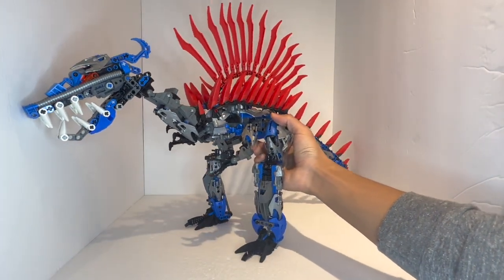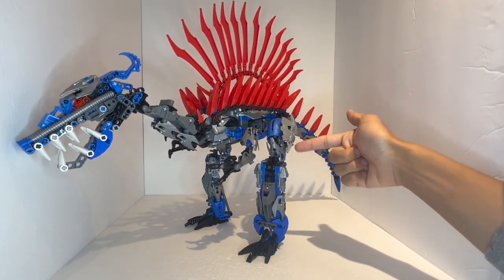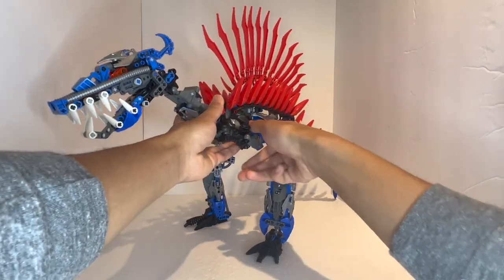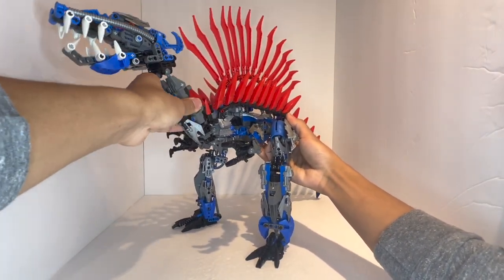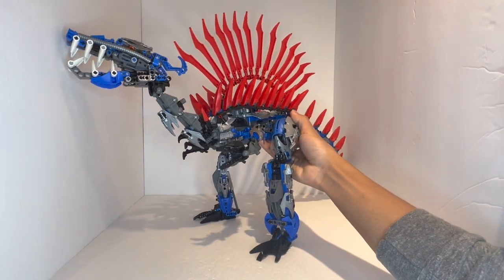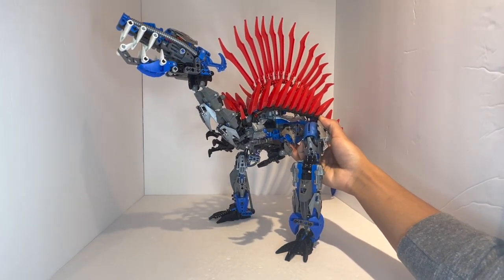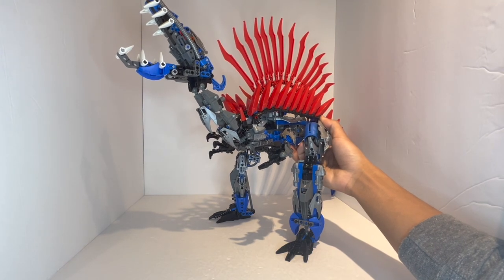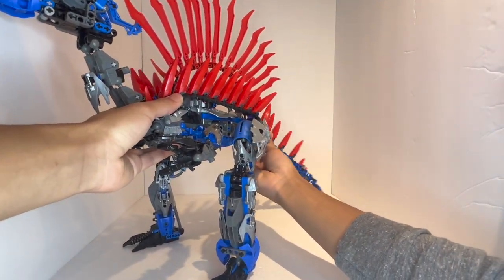Starting off with poseability — well, it doesn't stand unless you have the legs like this, but at least there is a configuration where you can get it to stand. In terms of poseability for everything else, it's actually really good. You've got elbow articulation for the limbs, the claws can move on the hands, the hands themselves move all the way around. The neck can be moved up and down — a really nicely reinforced neck that can bend in all sorts of different directions. The head can move upwards, and you can open and close the jaw and actually lock the jaw.